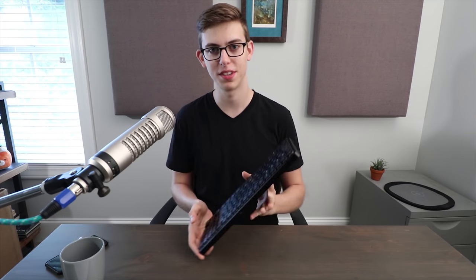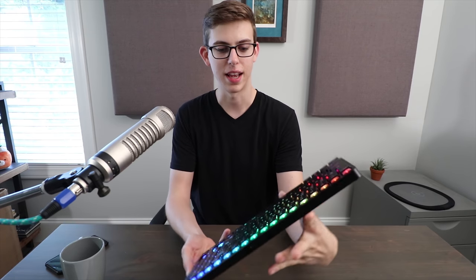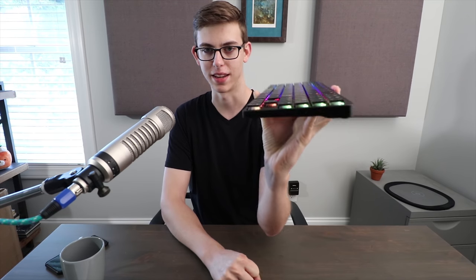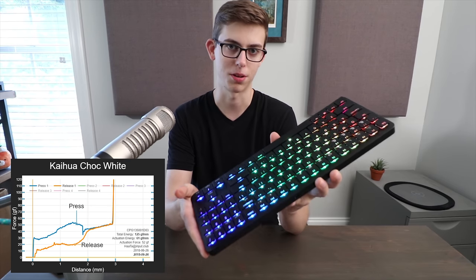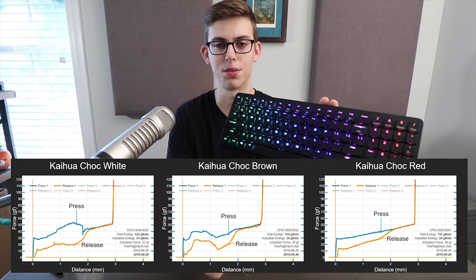Today I'm reviewing the Hexgears X1. This is a backlit Bluetooth wireless low-profile mechanical keyboard. This has Kailh's PG-1350 chalk white, chalk brown, or chalk red switches in it, so you have clicky, tactile, or linear switches.